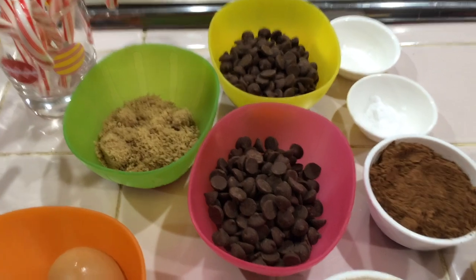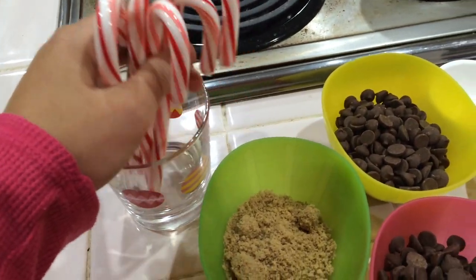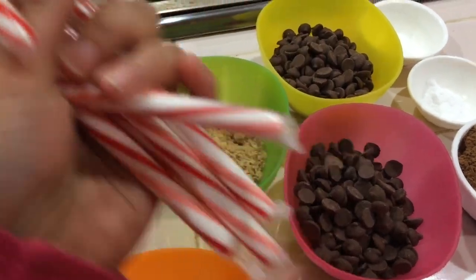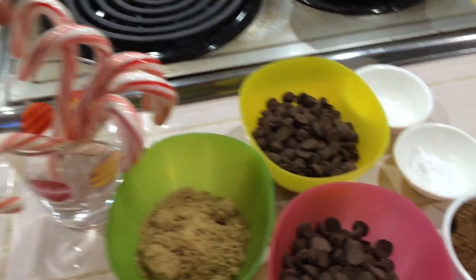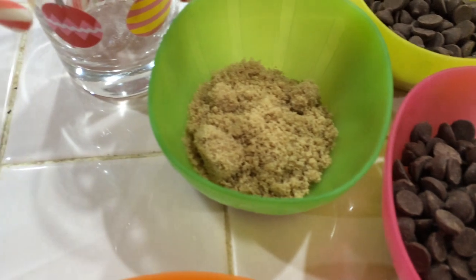Here I have a candy cane. It's chocolate — a mixture of chocolate. We're going to add some flavor. Add brown sugar in the chocolate.